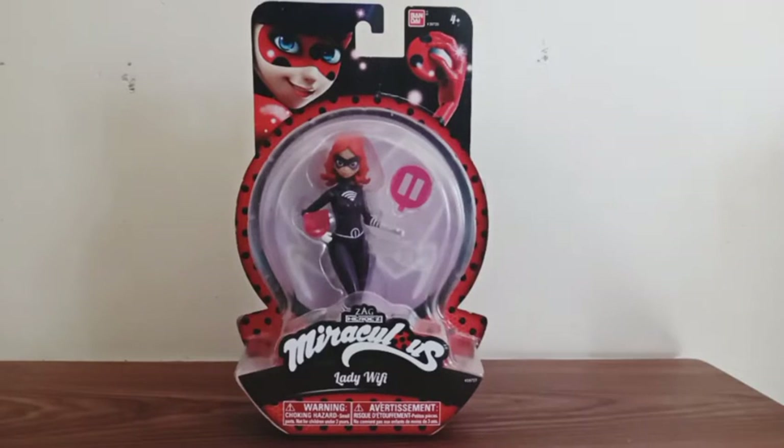What's up everyone? It's me CM Tsukaima and welcome to CM Figures. Figures in your house. And for this tour review, we're gonna look at the Miraculous Ladybug action figure, Lady Wi-Fi.